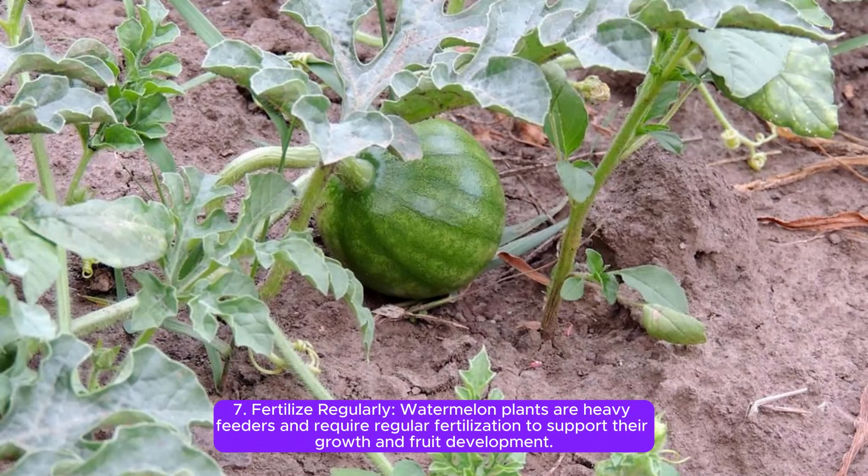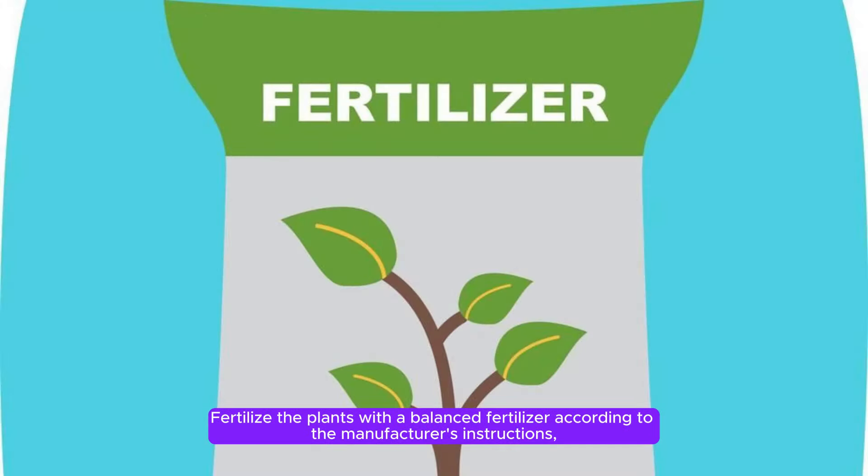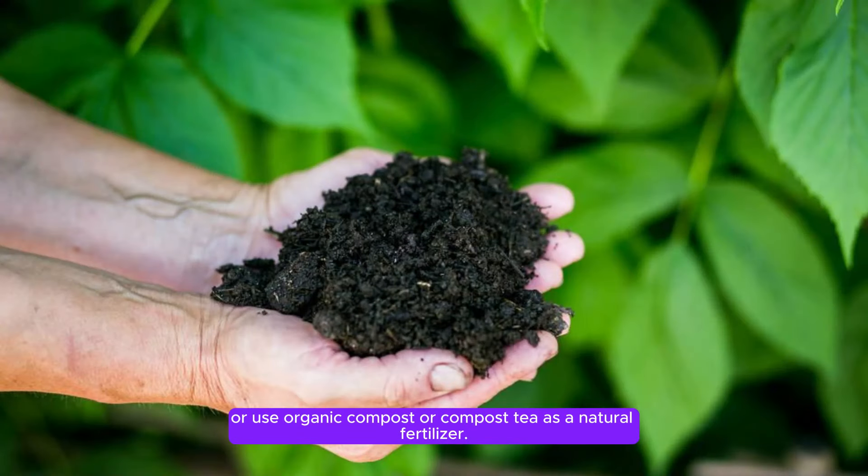Step 7: Fertilize regularly. Watermelon plants are heavy feeders and require regular fertilization to support their growth and fruit development. Fertilize the plants with a balanced fertilizer according to the manufacturer's instructions, or use organic compost or compost tea as a natural fertilizer.